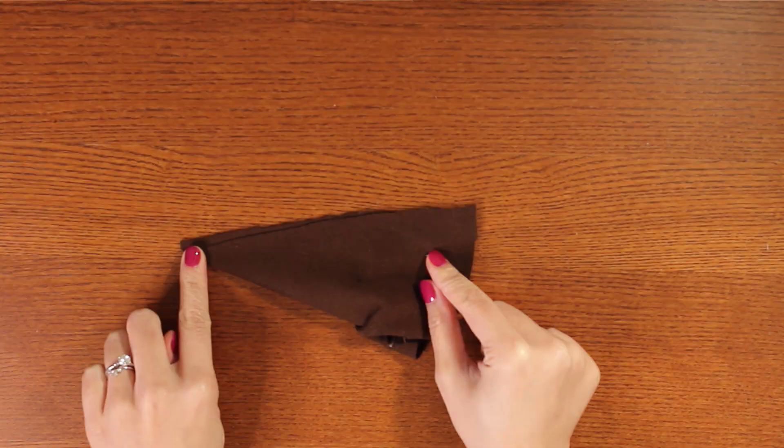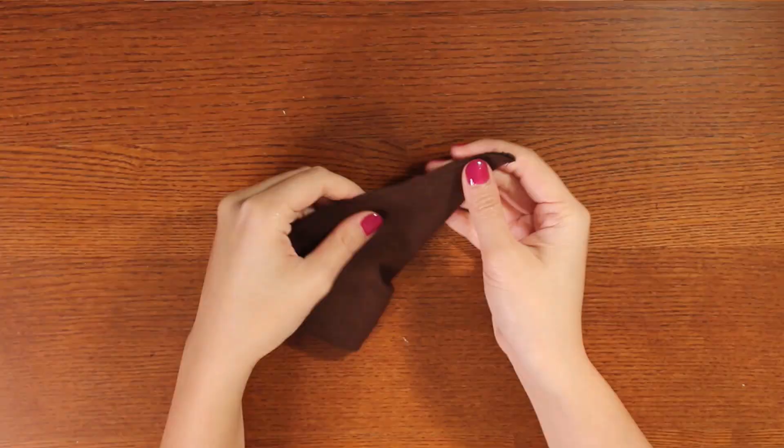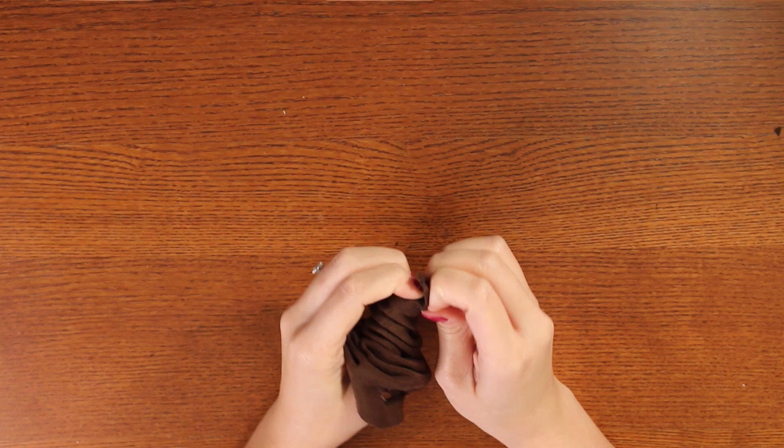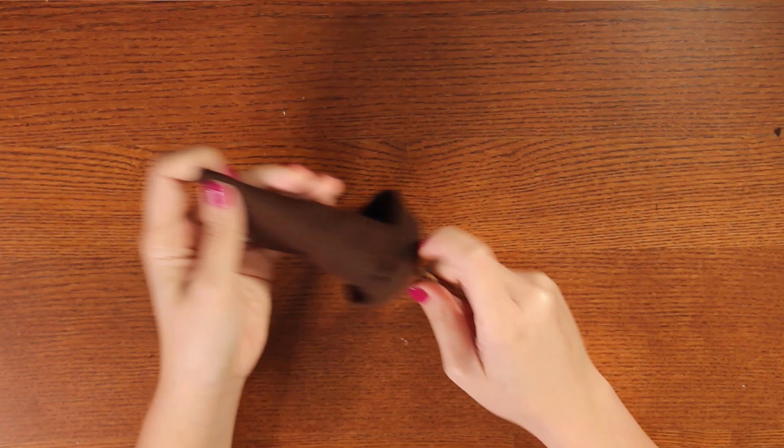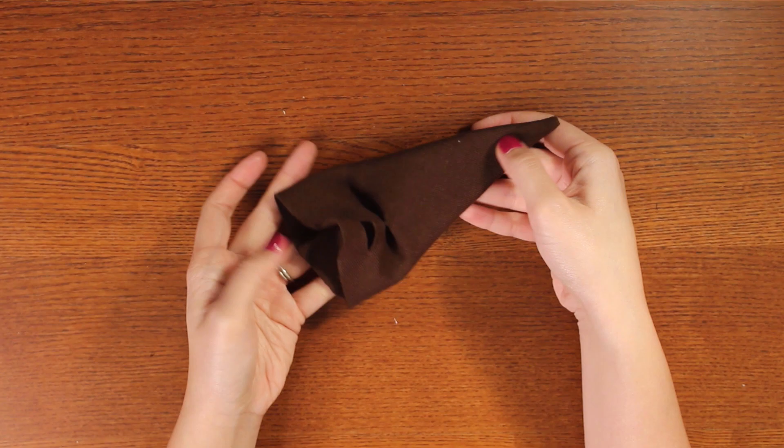Now fold the fabric in half and sew along the straight edge to make a cone shape. Clip any excess fabric off the corner and turn the whole cone right side out — I like to use a pencil to make sure I get that point all the way out. There's our face; I know it looks a bit creepy now but it'll look more like the sorting hat in just a minute.